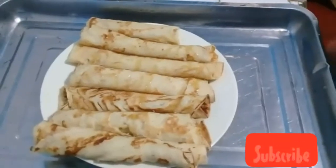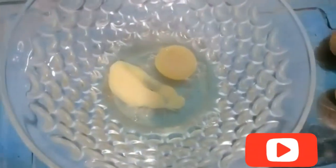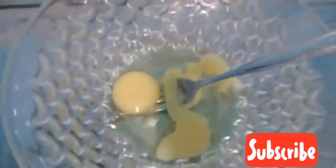So let's dive directly into it. First thing first, you have to take a bowl and break two eggs into this bowl. After breaking the two eggs, I add one teaspoon of baking powder, a pinch of salt, and then I add three tablespoons of sugar.